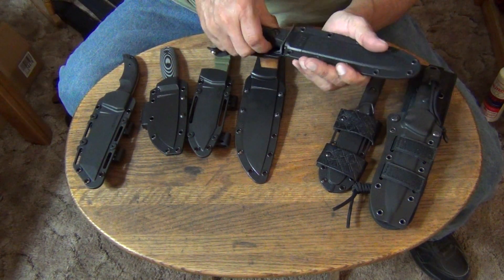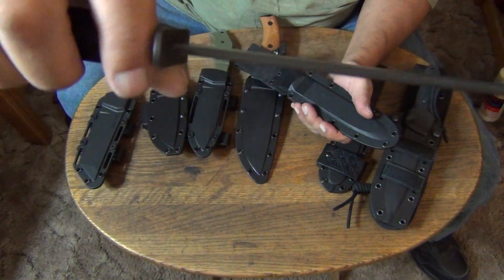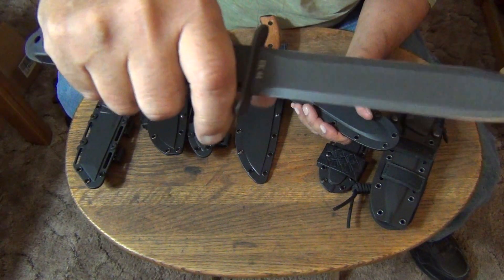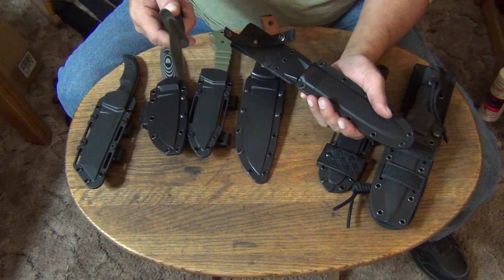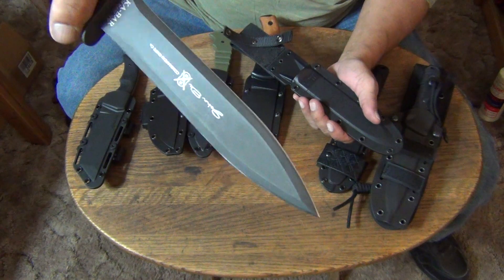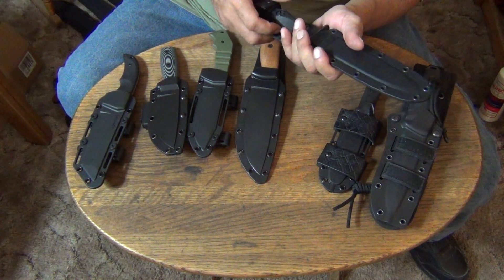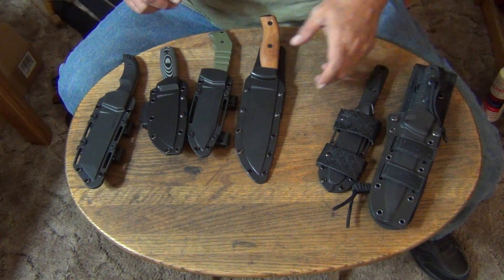Let's go with the EK44 — one of my favorites. This is the John Ek Model 44. This is General Patton's knife — a World War II knife. Absolutely love this knife. It'd be another knife I'd want to take with me. I'd have so many knives I couldn't go anywhere because I'd weigh too much. There are a lot of knives in my collection I think would be great for an apocalypse scenario. That one's made out of 1095 Crovan also.